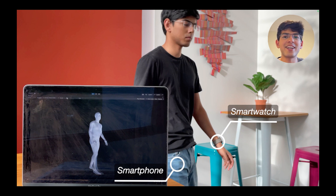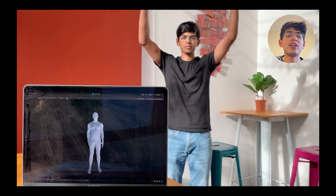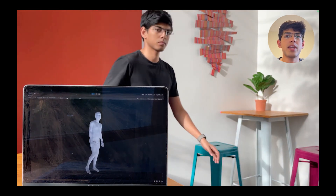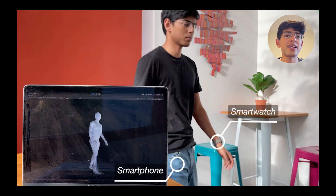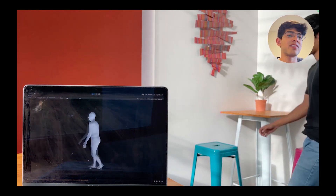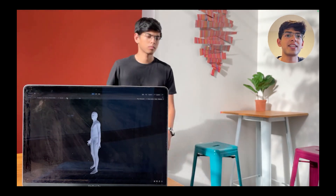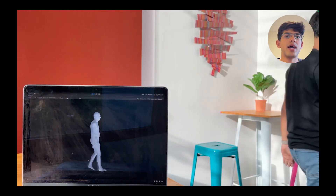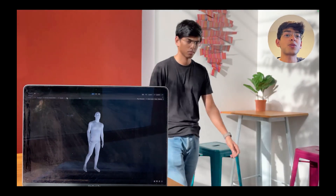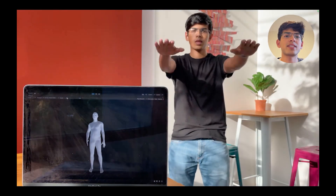And before we get started, here's a quick video demo. On the left, you see our system running completely live on our laptop. As input, we provide data from our smartwatch and our smartphone, worn in day-to-day locations on the wrist and in the pocket. You see me walking around, and soon you'll also be able to see me performing squats and jumping jacks.